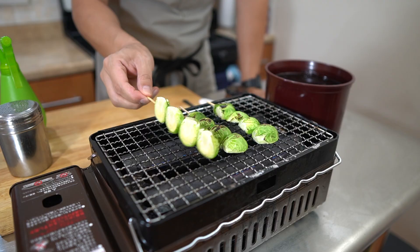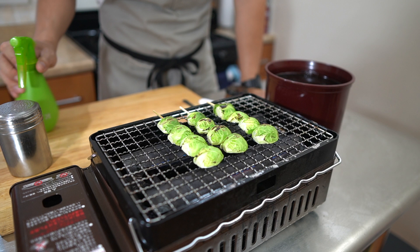It dries out pretty quickly, so we're going to soak it with some more sake spray to keep some moisture on it.